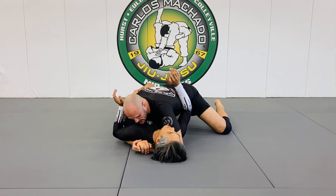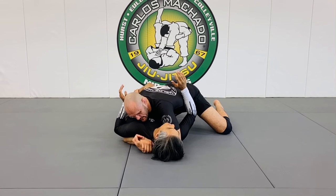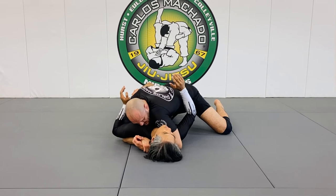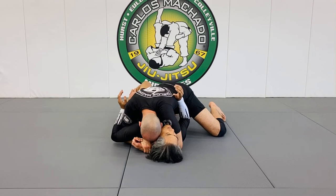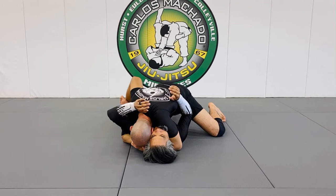I'm going to start with a gable grip here — actually not even a gable grip. I want to get a deeper wrist-on-wrist grip right here. And I want to back my hips up and then start driving into his chin. He's probably going to turn to the left and he'll fall right into that pocket.